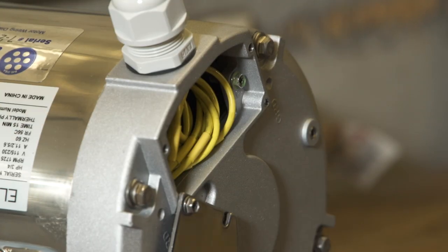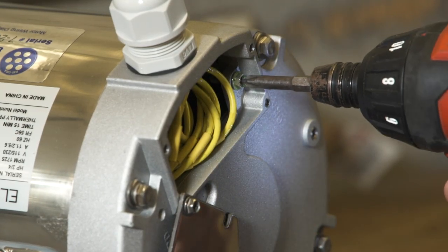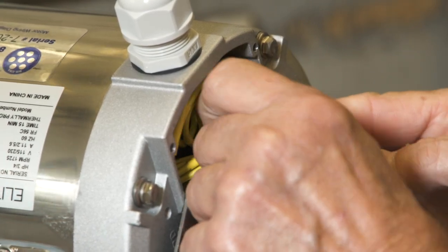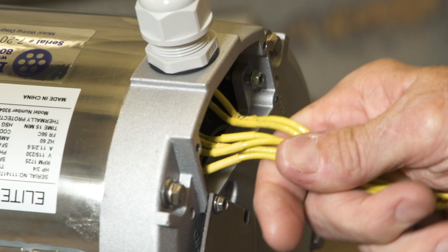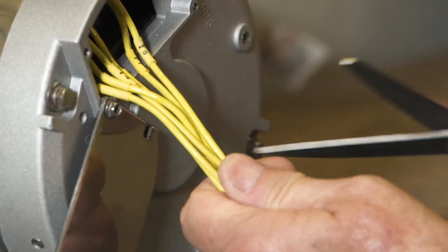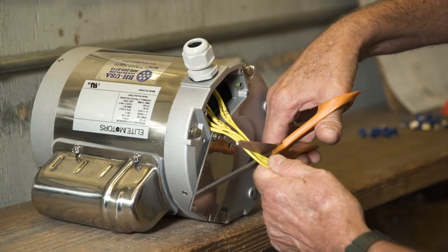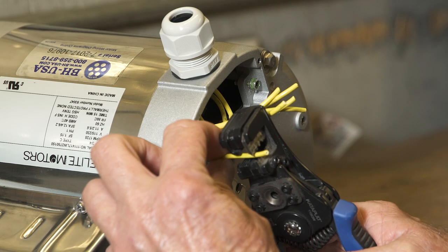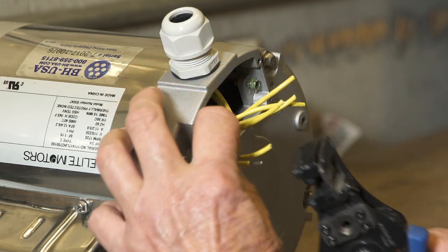Open the cover. Loosen the ground screw and remove the wire bundle from inside the motor. On new motors, the wires are extra long. You will need to cut off approximately 2 inches from all wires.